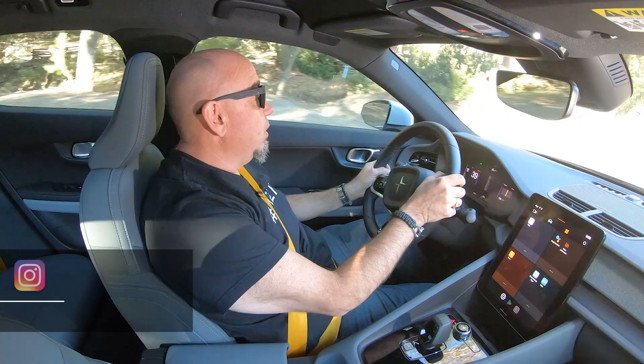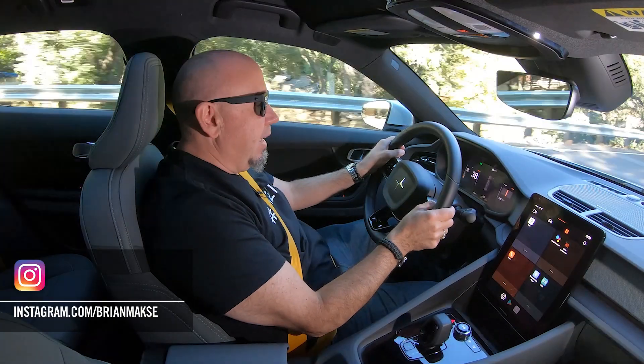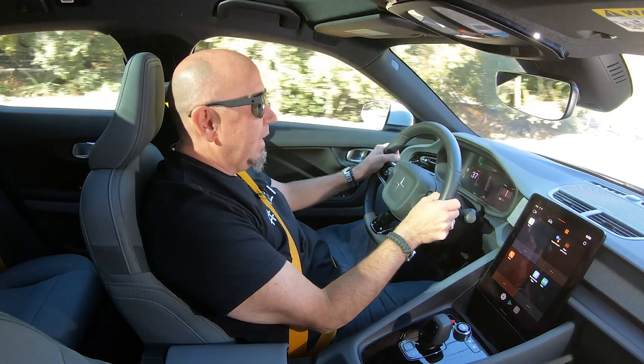Now, with Polestar, I'm so old school that I remember when the company was Volvo's performance tuning division. No, I'm just kidding — that was only five years ago. Not that old school. Now, under Geely, things have changed. In some ways, they haven't changed in that Volvo continues to produce very attractive, very safe cars. But Polestar has been transformed into an EV brand, and this Polestar 2 is the company's first BEV. It's not a hybrid — it is a full EV.